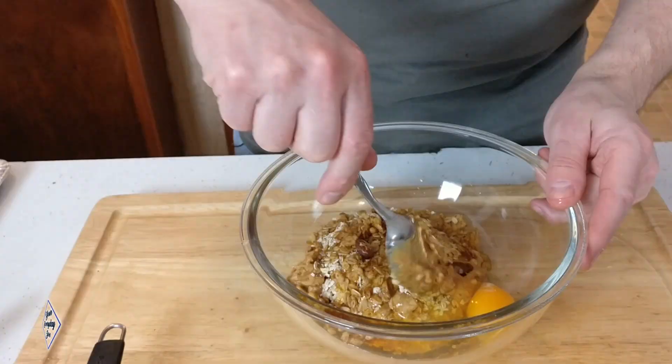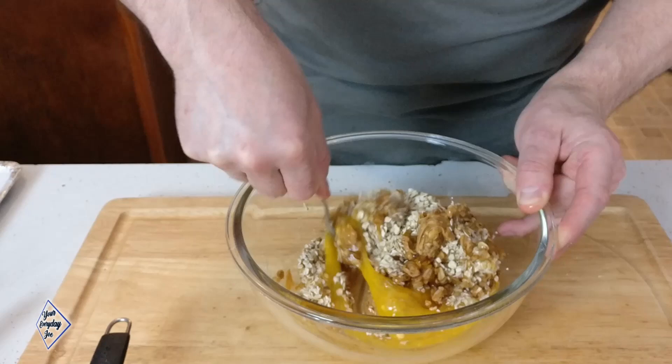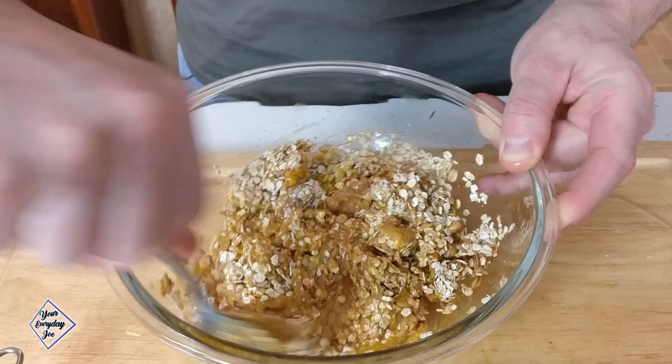Just going to stir that up. I'm going to beat up the egg just a little bit here — don't need to overwork it, just enough to get everything incorporated. Get the egg all mixed up in here, and just going to give that a good mix.